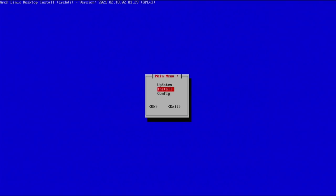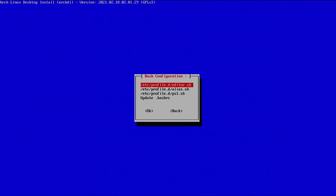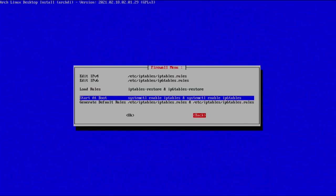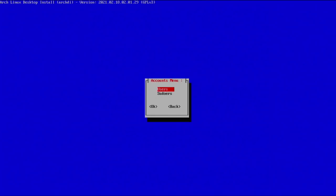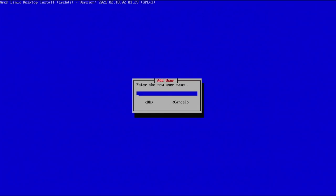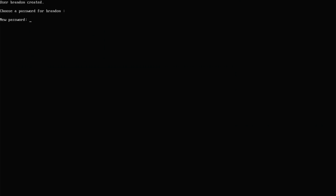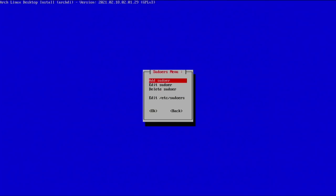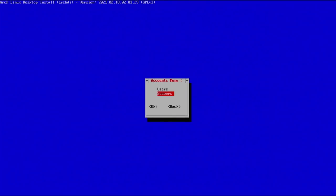The last option is config. First we have bash — you can mess with your bash configuration if you'd like; I'll keep the defaults. There's also firewall stuff where you can change rules. Go down to accounts — this is pretty important. We're going to add a new user. I'll add a user called Brandon, give it a password — the same as my root password. Continue, and list users to confirm — you can see Brandon is there. Go to sudoers, add a sudoer, and add Brandon as a sudoer — all that did was edit the /etc/sudoers file.